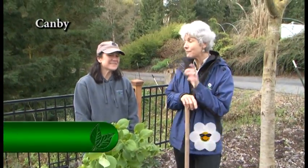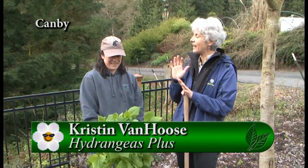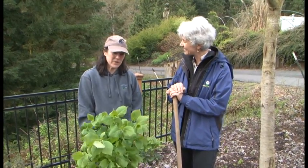Well, spring is all about planting. I'm with Kristen at Hydrangeas Plus. Good morning. Good morning. We have a great project for everyone to see — we're going to plant a hydrangea. That is a great idea to do. Yes, and it's a great time to do it.